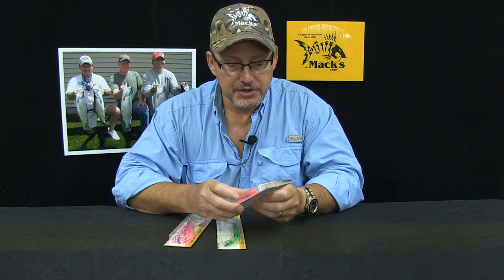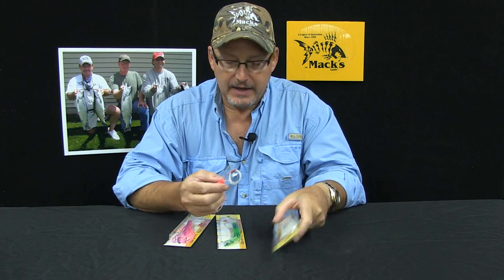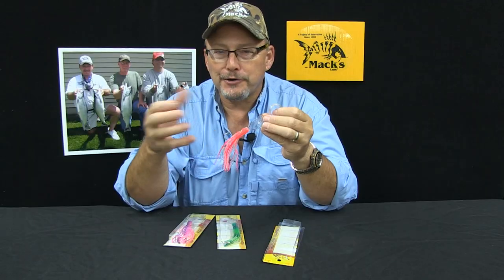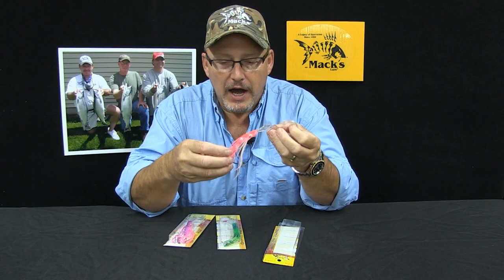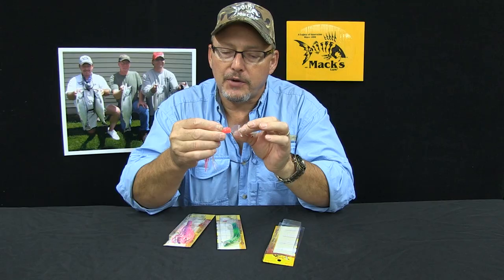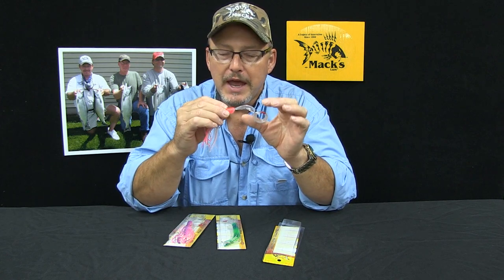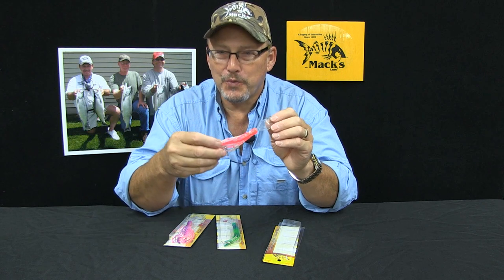Today we're going to talk about our 4.5 inch wiggle hoochies. A wiggle hoochie is a squid body on a crankbait type bill. They are used for fishing for salmon, larger game fish, lake trout, steelhead, things of that nature. What you've got is a high UV squid body on a plastic crankbait type bill. We sell the bills individually as a component, and we obviously created the 4.5 inch wiggle hoochie.